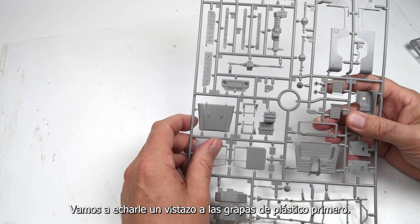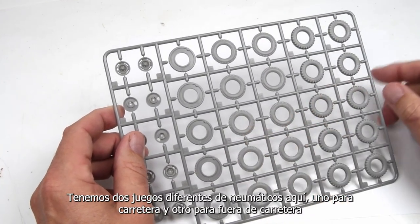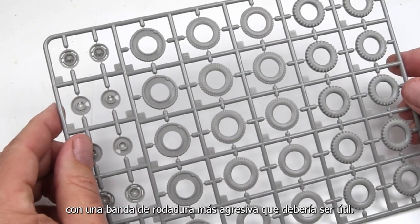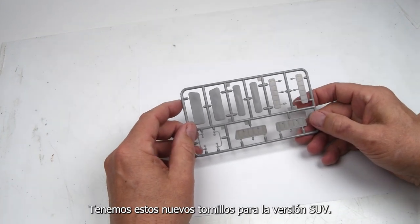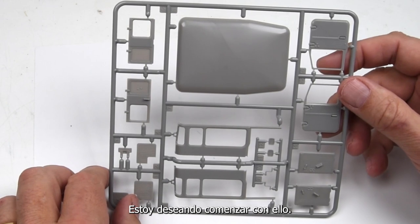The detail here is absolutely fantastic — very crisp, very great molding. We have two different sets of tires: one for basically on-road, and one for off-road with more aggressive tread. You can mix and match that as you would like. These are new sprues for the SUV version — this is the hardtop and the interior sets on these sprues here.